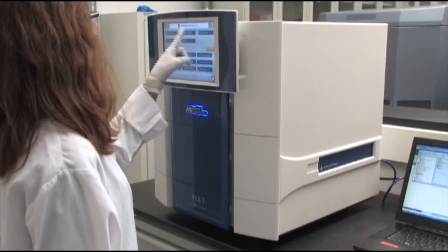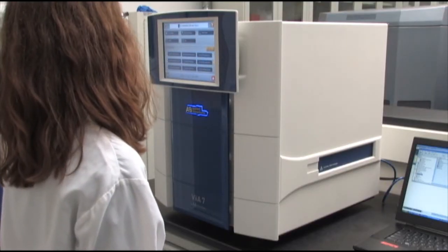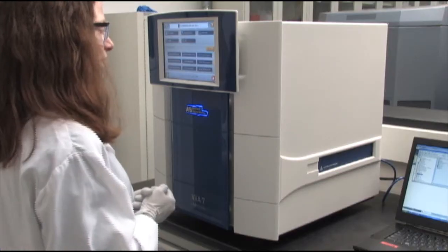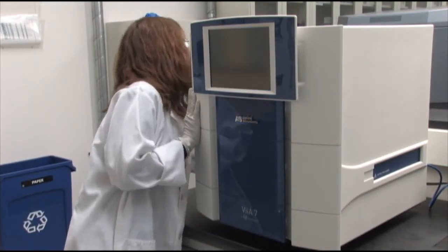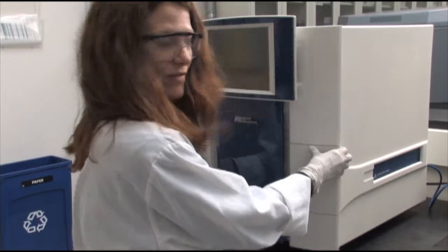We're ready to load the TaqMan Array card. First, I see that the 384-well block is installed in the instrument, and I'm going to want to change it out for the TaqMan Array card block. So what I will do is turn off the instrument at the back and then open the front of the instrument.